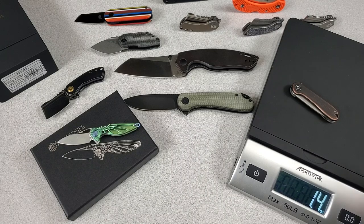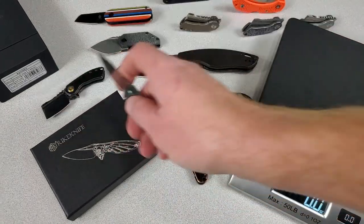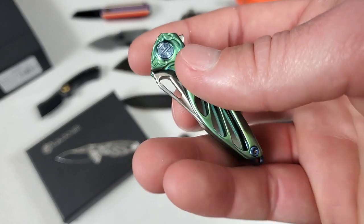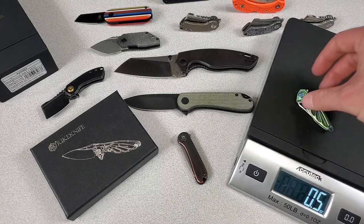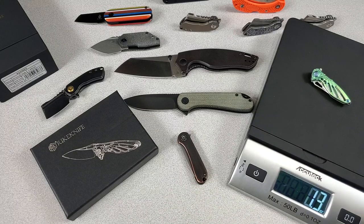It came in at 1.4 ounces. The Hummingbird — I'm gonna guess negative 3 ounces. Half an ounce. It's so light — 18 grams.